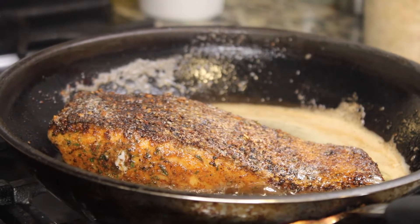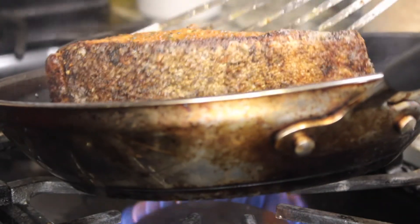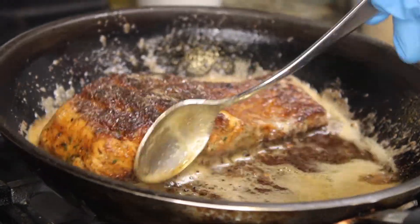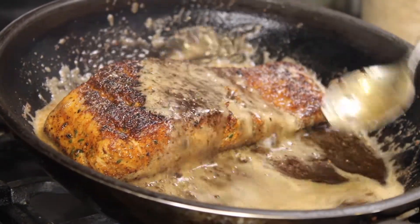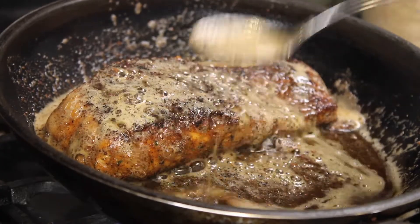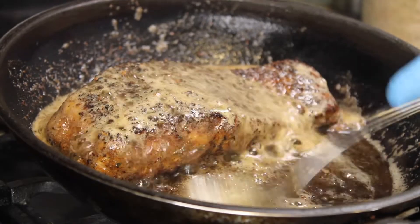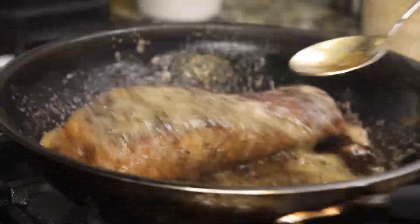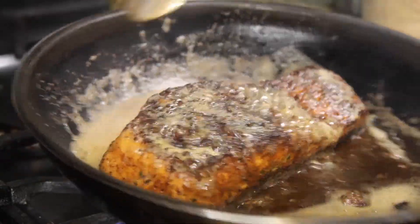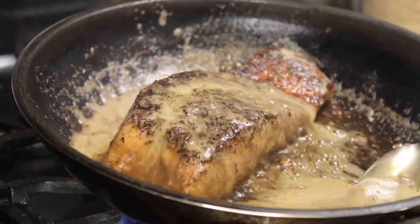After three minutes, flip it — you want to see this nice crust — and do the exact same basting for 60 more seconds on the other side. Make sure you are basting both sides. A hint when basting chicken, steak, or salmon: you want to make sure you are doing it quickly, not slowly, because doing it slowly can overcook whatever is in your pan.